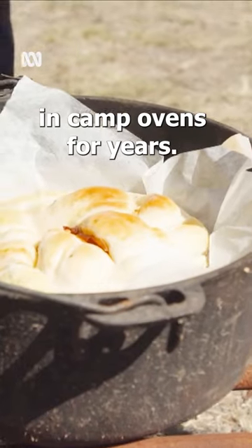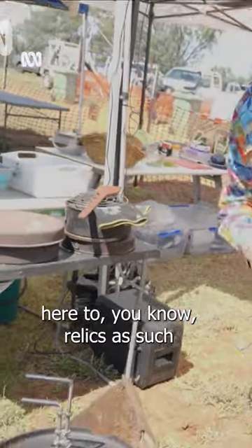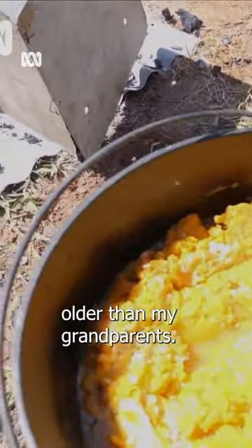We've been cooking camp ovens for years. We've got a cheaper sort of camp oven here, and relics as such that are older than me, older than my grandparents.